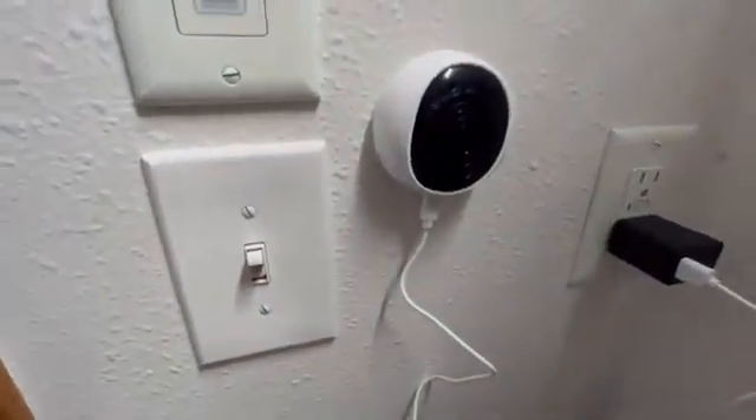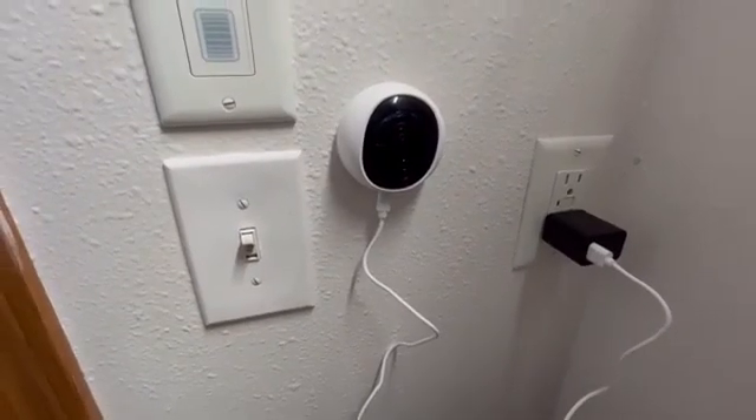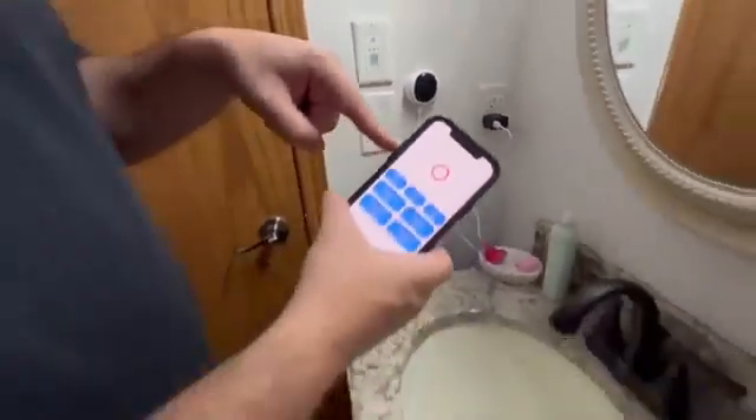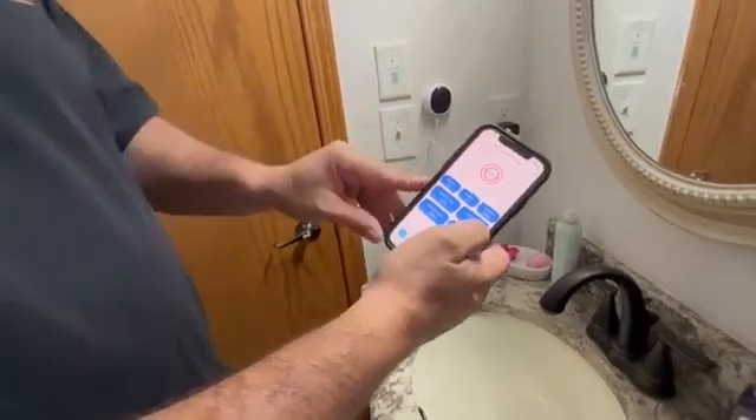Once it leaves and gets far enough away you can turn them off. You can mount it anywhere you want. You can also set it up for security with this sensor along with your siren alarm, which is also on this. So you can go ahead and set that up too, but it's really cool.